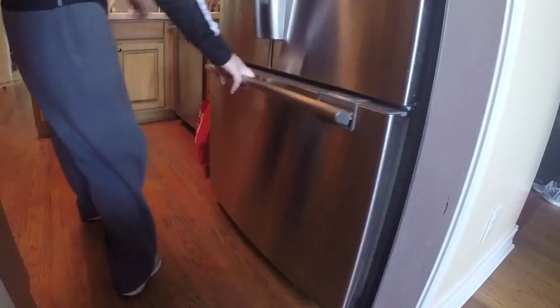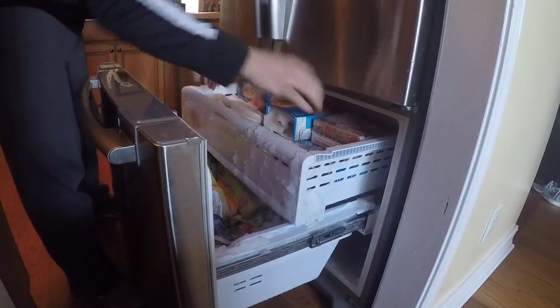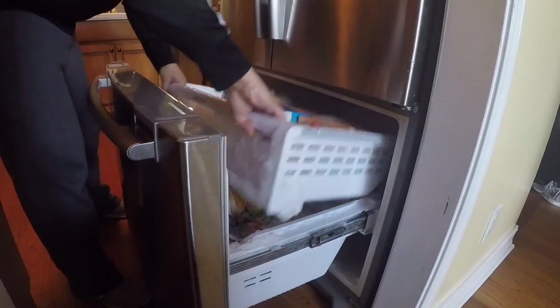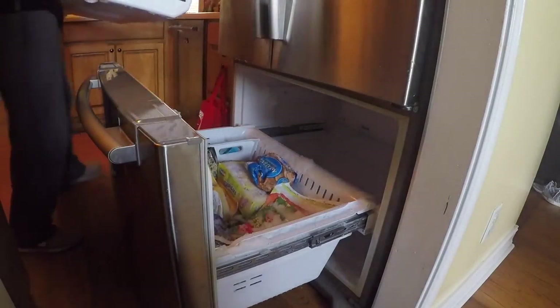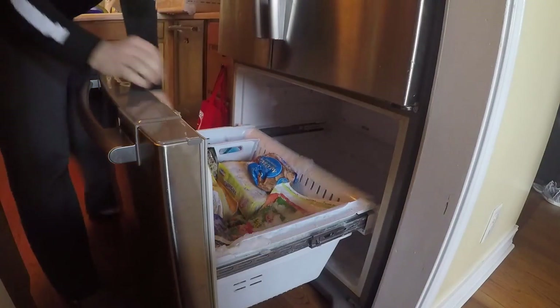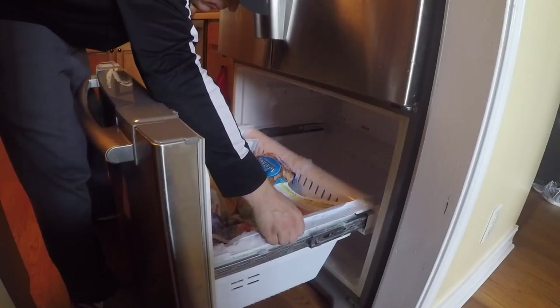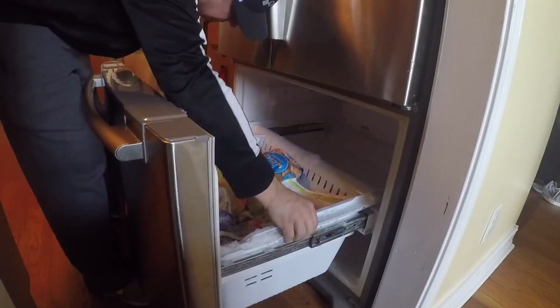I'm going to remove the top drawer from the freezer by lifting up on the front, pulling it all the way out, lifting up on the front, and it disengages from the tracks and just lifts right out. Now I'm going to remove this bottom drawer — it actually goes in reverse where I slide it backwards a little bit first and then lift it out.